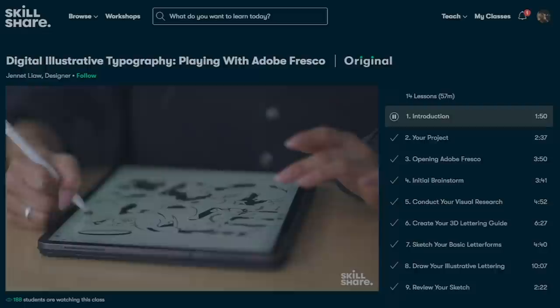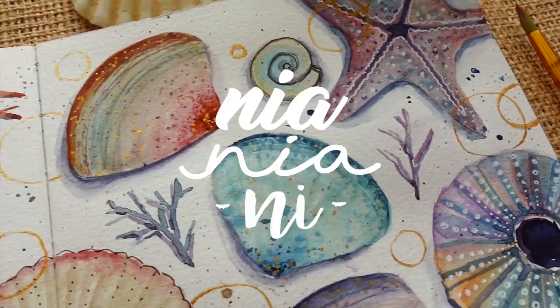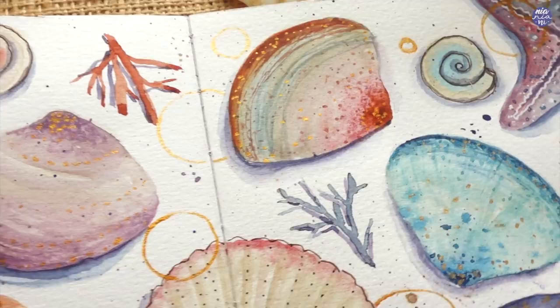Thank you again Skillshare for sponsoring this video. Hi everyone, this is Nia and today I'm going to be doodling seashells. These are fairly easy — it's just a lot of play with colors — and you can actually paint freehand, but I'll just go through the drawing process first because I'll also be outlining mine prior to painting.